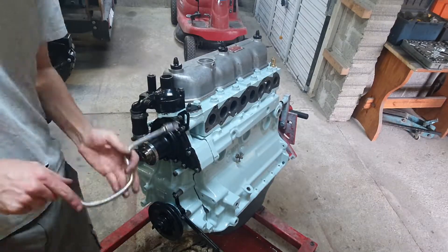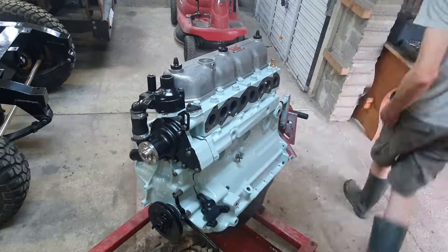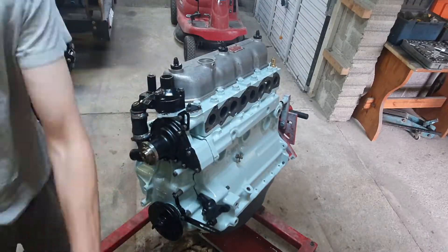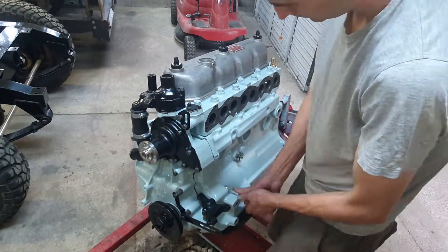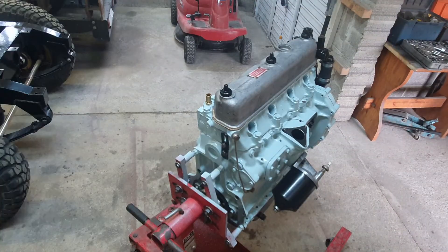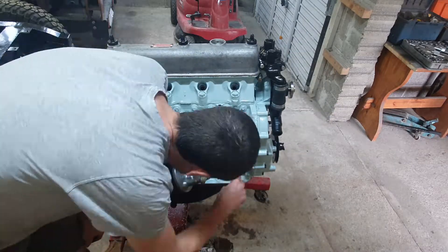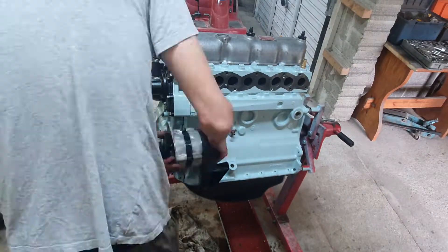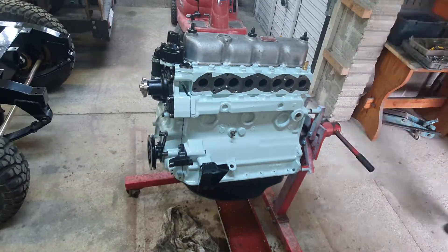This is the front engine hoisting point, and then the alternator bracket goes on at the bottom — took me a long time to figure out which way it goes, but there it is. Then it's the rear hoisting point, the front right engine mount, and then the left engine mount.